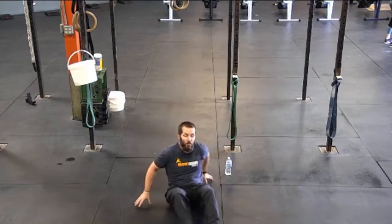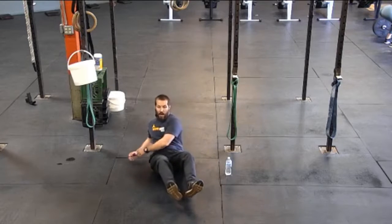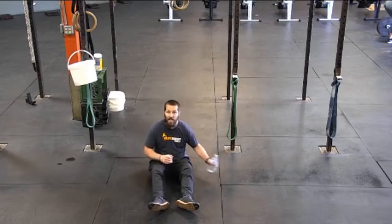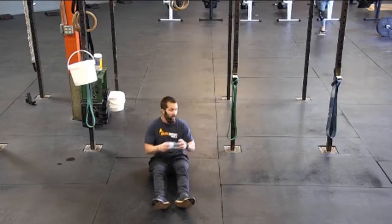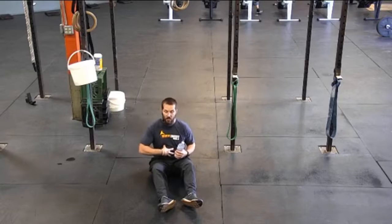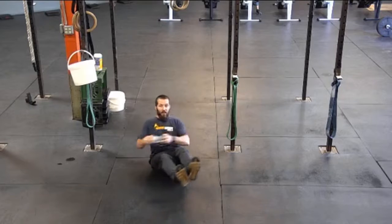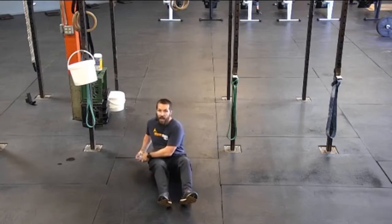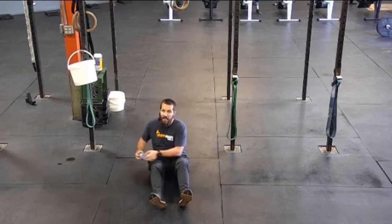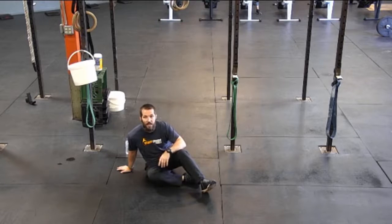Then we're going to go right into the Russian twist. On the Russian twist, you're going to work on keeping your feet off the ground and just moving your body back and forth. If you find it easier to hold on to something while doing this, that's fine. We're just working those core muscles and getting the best range of motion possible going back and forth. If you need to put your feet down in between and bring them off the ground each time you move side to side, that's totally fine too.